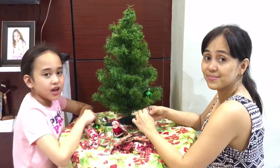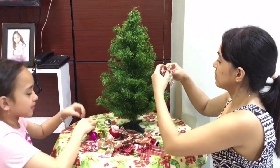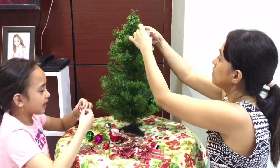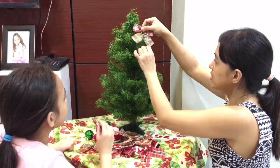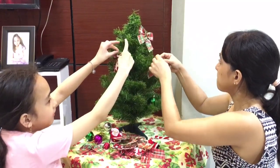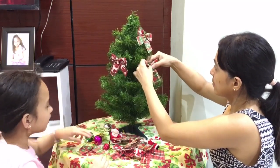We will be continuing our decoration for the Christmas tree. I'm gonna start with the ribbons because they are very pretty. These are the decors that we have — these are the only decors we have. Luckily it's literally enough for the Christmas tree since it is small, so we're kind of lucky.